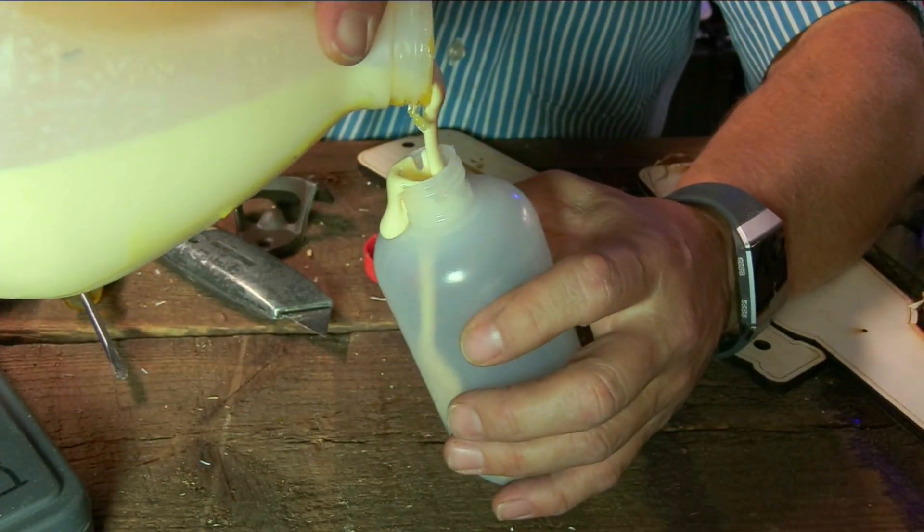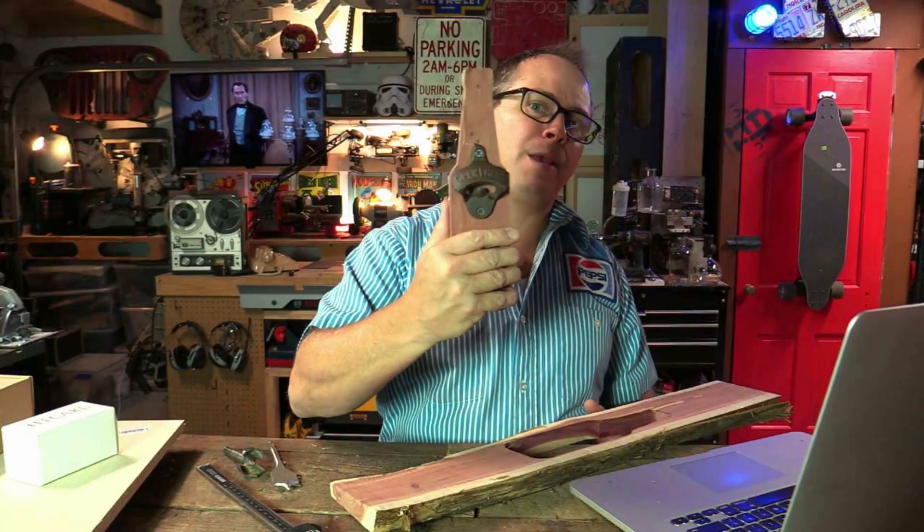Bottle opener! This video should be pretty quick, but it's kind of a fun gift and you can make any shape that you want. By the way, thank you Ian for this great idea — it was his idea. I've seen these online and on Etsy, but it was my buddy Ian's idea. Thank you, Ian.